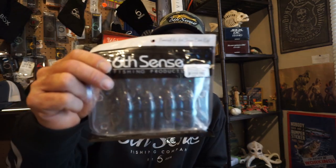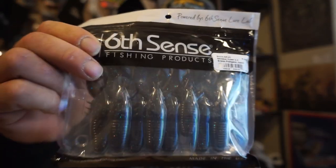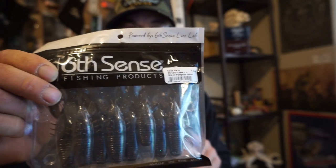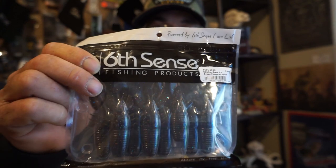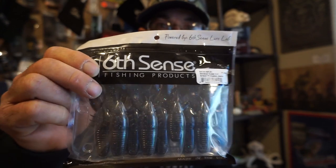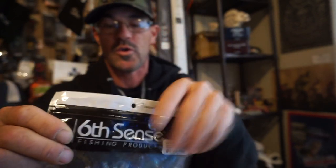Use code RKF10 for savings. Let's get into the sack we got this month — the January 2022, first-of-the-year sack. Coming in hot with an awesome bait that can go on two rigs: these are great to Texas rig, great to flip, and awesome to put behind a swim jig.